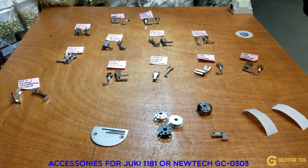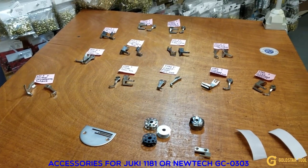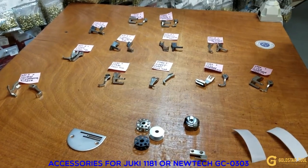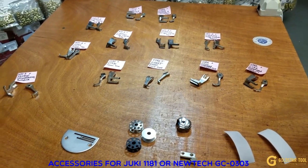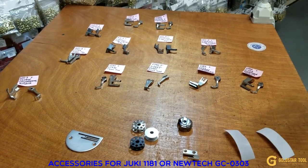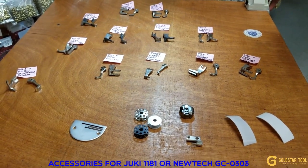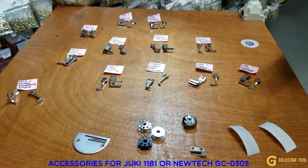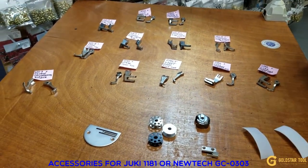One of the best-selling walking foot machines in the market is the Juki 1181, and we sell a lot of these machines to the public. The Juki 1181 is the same as the New Tech GC-03-03 — GC-03-03 is made by New Tech and we are the distributor. So everything in this video about the Juki 1181 also applies to the New Tech GC-03-03.